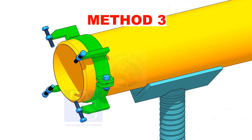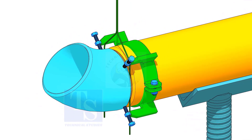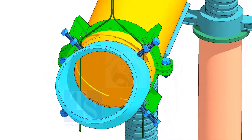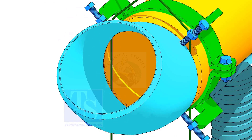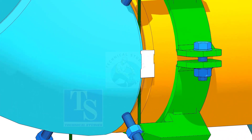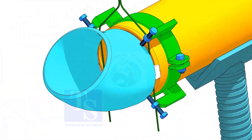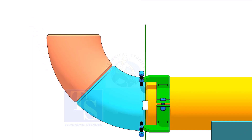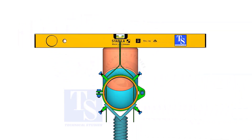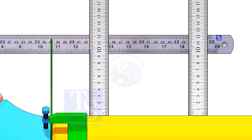Please note that this method is for trained fitters only. After correcting the overlap and the gap, tack weld on both sides of the joint. Hold another elbow of 45 degree on the top of this elbow. Level this elbow horizontally. Measure the distance, as shown; if correct, tack weld on the top and bottom side of the joint.